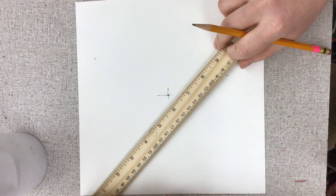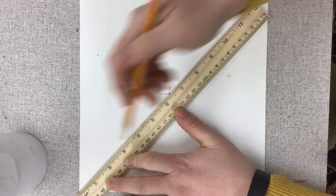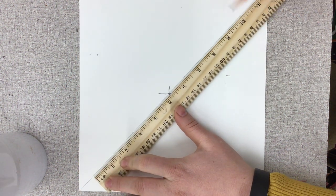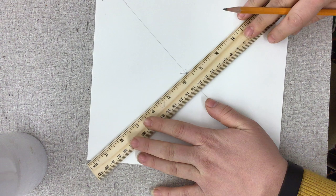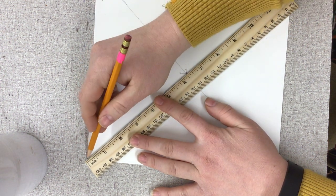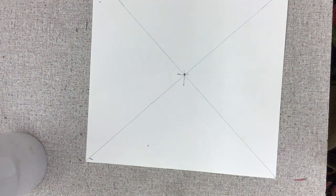Now I'm going to go corner to corner — from the corner of my paper, through the center, to the other corner — and I'm drawing lightly. My ruler's not quite long enough, so I just scooch it down a little bit. I'm going to rotate the paper and do the opposite side, going from this corner through the middle to this corner. This is to set up my back wall. So I've got this big X on my paper.